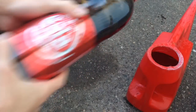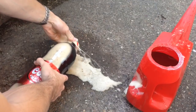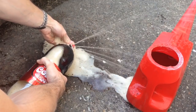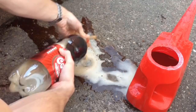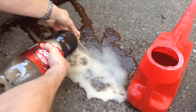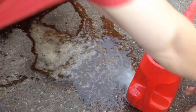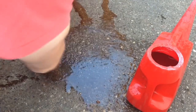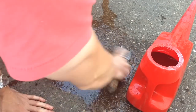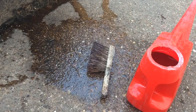Start by shaking up the cola and tipping it on the oil, then get your brush and work it in. Just keep repeating this process a couple more times.